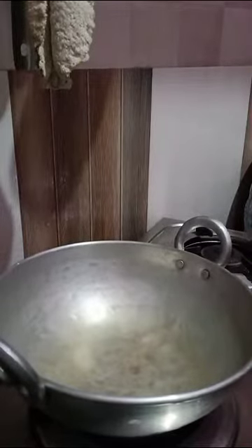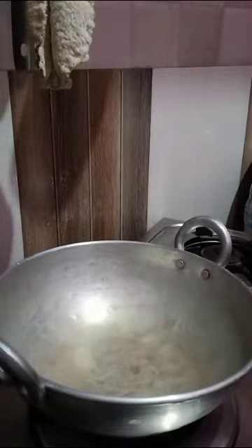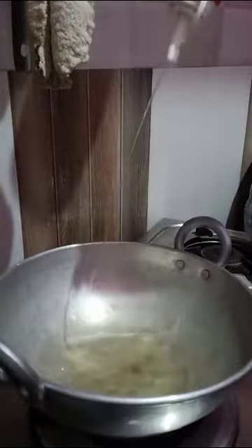Hi friends, welcome back to my channel. Today, a very simple and easy recipe — onion curry for chapati combination. Let's start the process. Take a pan and add some oil.